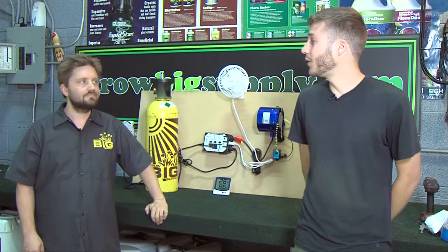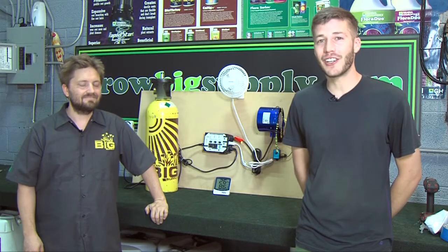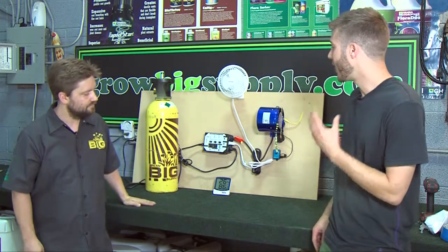Welcome to Diggins Garden Tech. I'm Farmer Tyler at GrowBig Supply here with Sean Lucas, the Director of Education, and today we're looking at environmental controls.